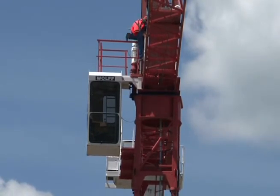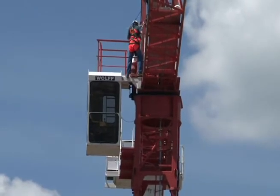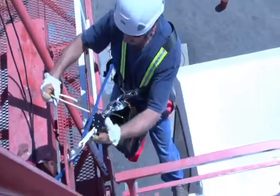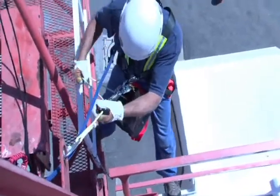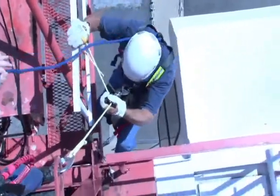Coming over the rail, you want to verify that all your attachment points are secure and correct. At that point, you're going to simply lean back. You're going to pull the webbing — the brake end of it — out with your right hand and extend your right hand.